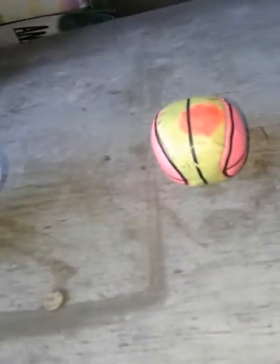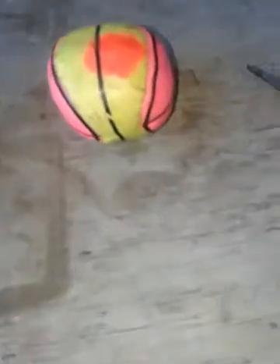Hello guys, today we're going to be doing a video on what's inside of a hacky sack. I am going to be doing this video, and I hope you enjoy.